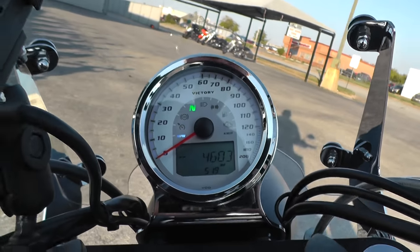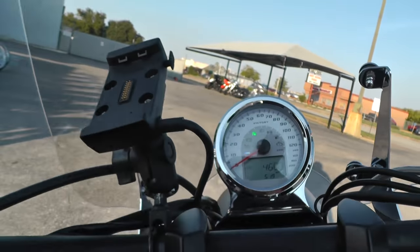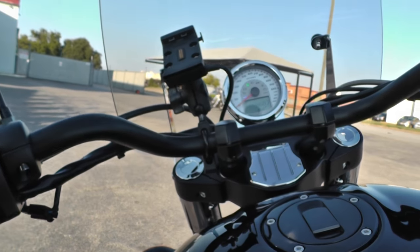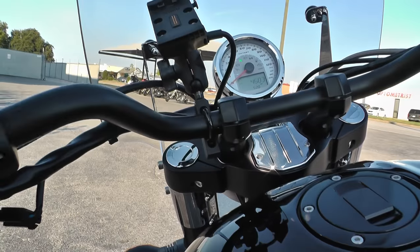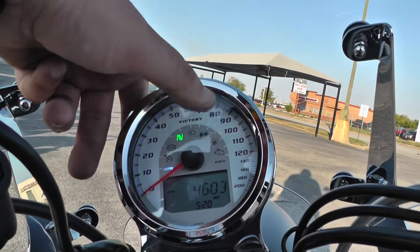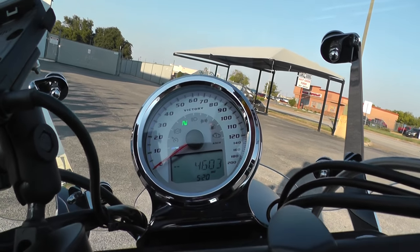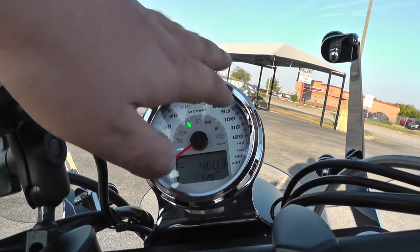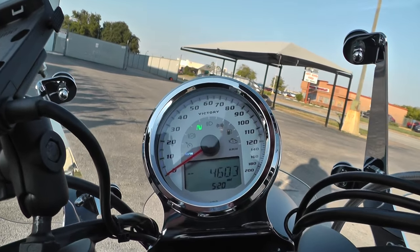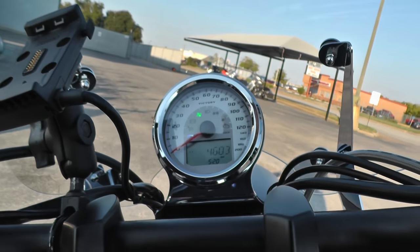I really like the gauge setup on the Victories — all your indicator lights. I don't think this one has cruise control or ABS brakes; I think they just use the same back plate across all models — the Cross Country is the one with ABS and cruise control. But this one's cool at nighttime: it's got a blue backlight to it, so it looks really cool at night.